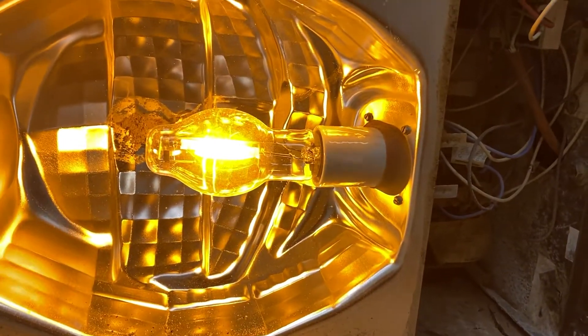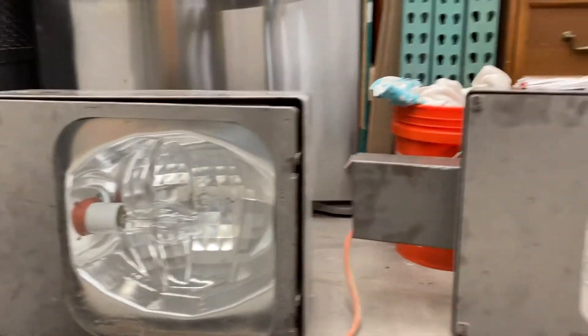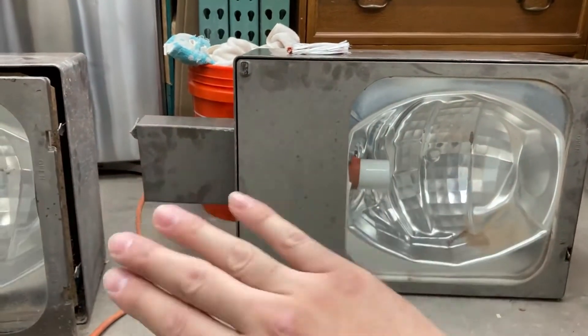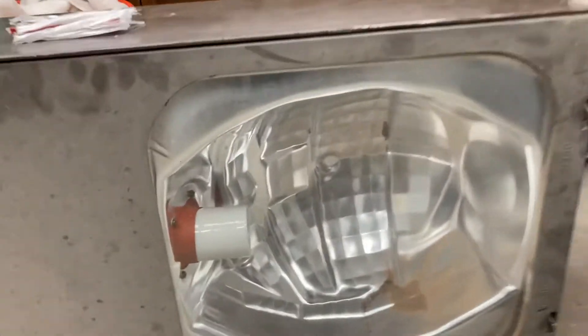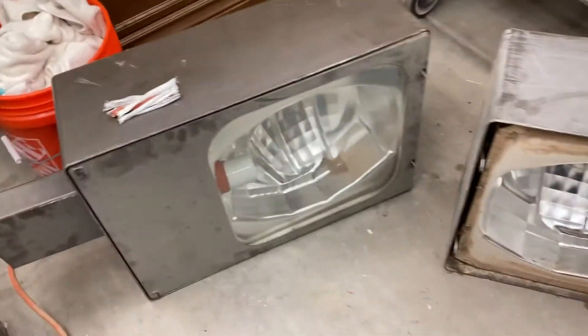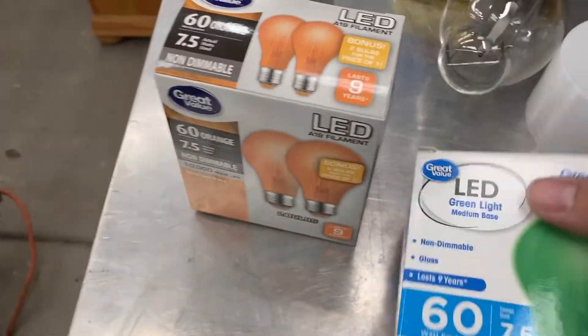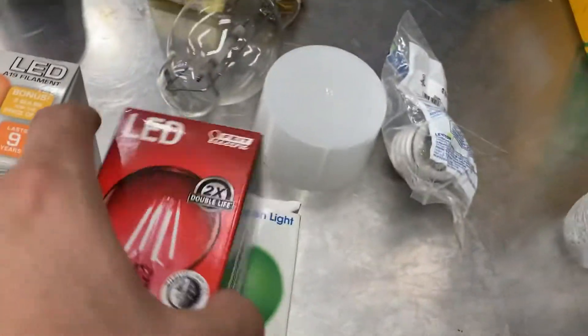It sounds nice and happy like a normal old HPS street light. My next experiment: I want to bypass the ballast on that dead fixture because there's nothing to lose at this point. I've got some Feit Electric LED bulb knockoffs and a legit Feit bulb — this one's a red one.